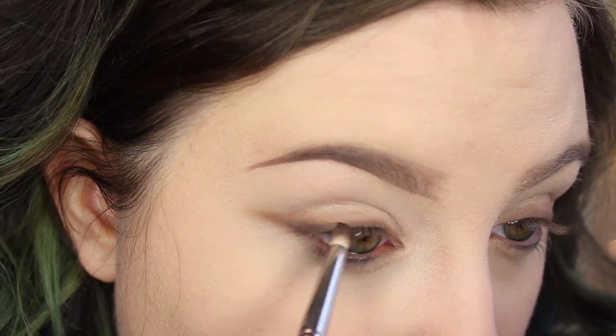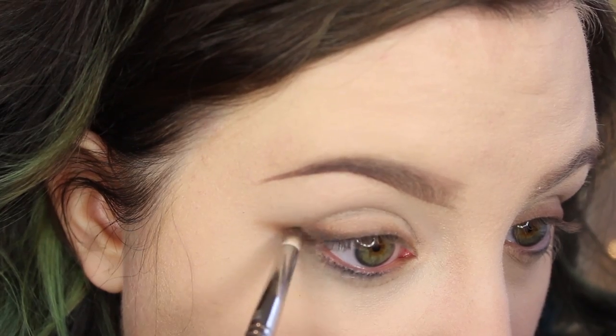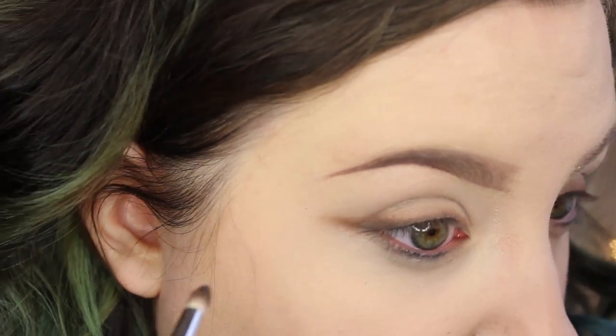Now I'm taking even one step darker with Makeup Geek Mocha. Now it's going to get intense because I'm going in with Makeup Geek Corrupt, which is the matte black shade, and I'm going to really smoke out that area. This looks crazy but I swear it will look good.